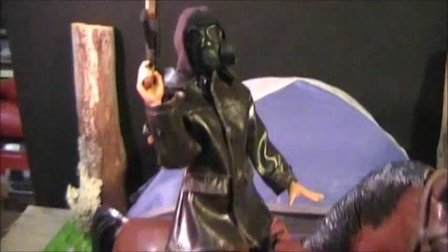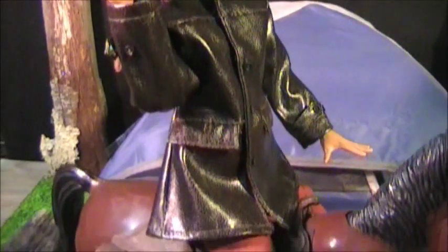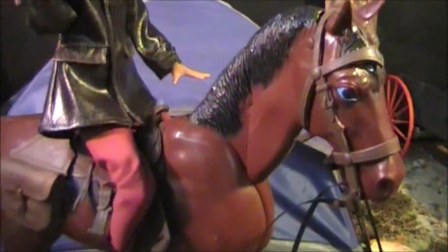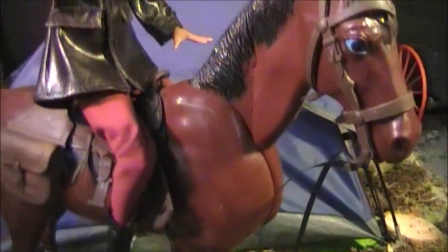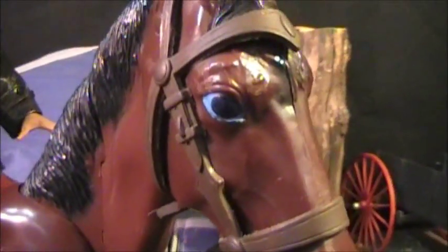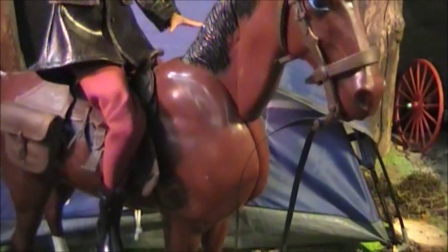I've got the other horse here with a 1.6 scale figure sitting on it — another post-apocalyptic figure, actually a female figure, custom put together. This horse has head and neck articulation but the neck is really really loose, I need to tighten it up. This horse also needs another paint job — you can see he's got big blue eyes and they just look kind of weird.